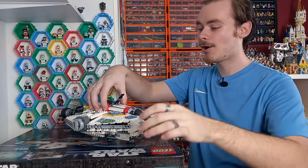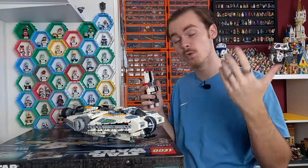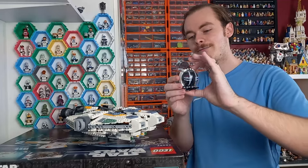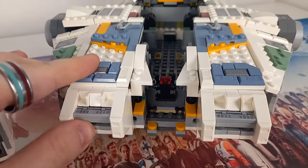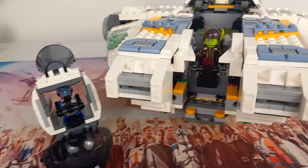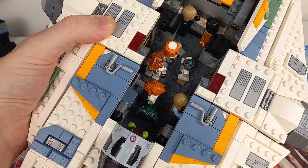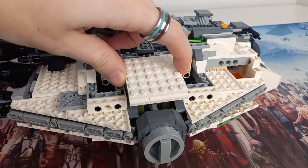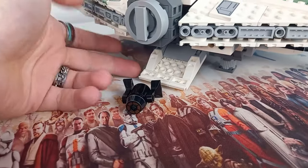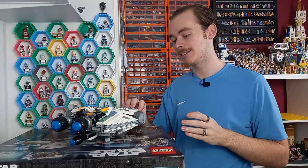You can remove the top of the ship fairly easily — the Phantom 2 pops off and can fly away, and the whole roof unclips from the back via a 2x6 brick attached to two studs either side. You can go a step further and remove the whole front cockpit area to really open up the ship. There's one minifigure position in the cockpit at the front, and of course Hera has to be piloting. There are also two docking bays on the sides which fully open.